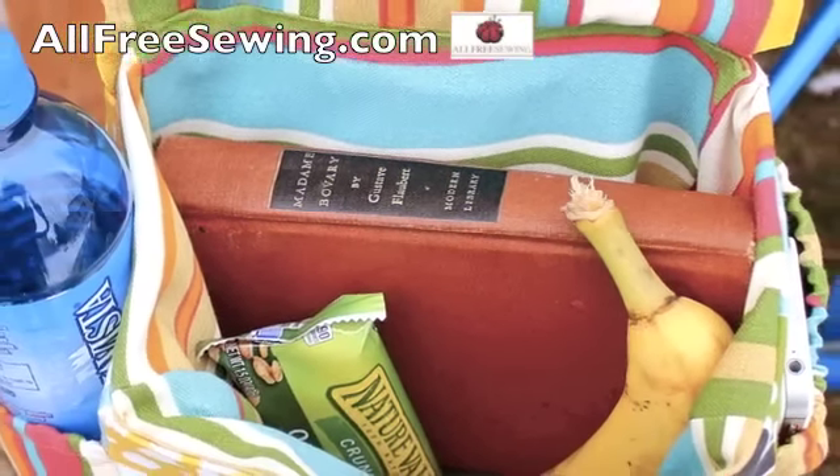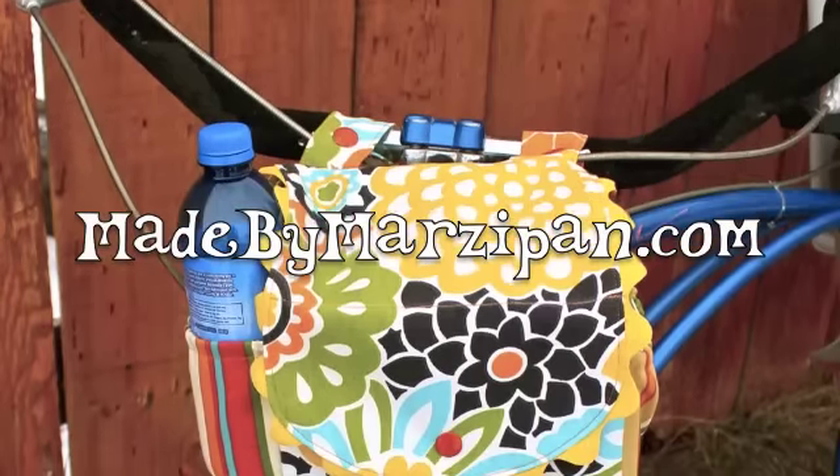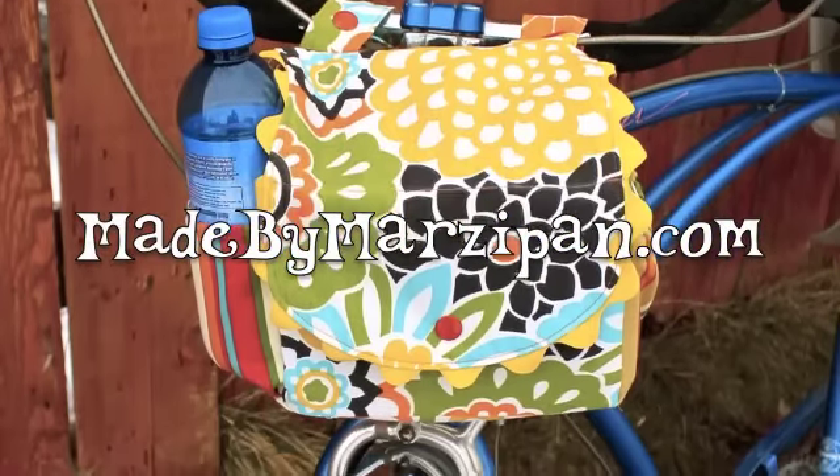This tutorial was sponsored by AllFreeSewing.com. For hundreds more tutorials, please visit my website MadeByMarzipan.com.